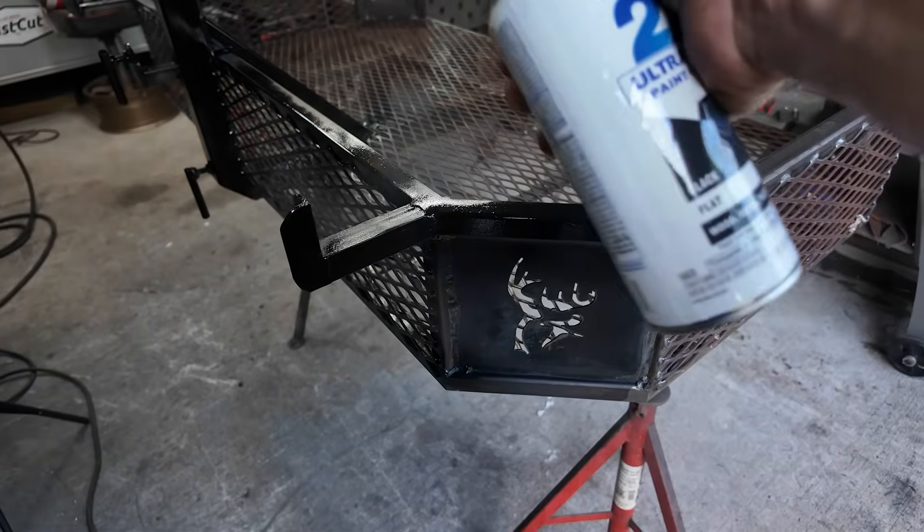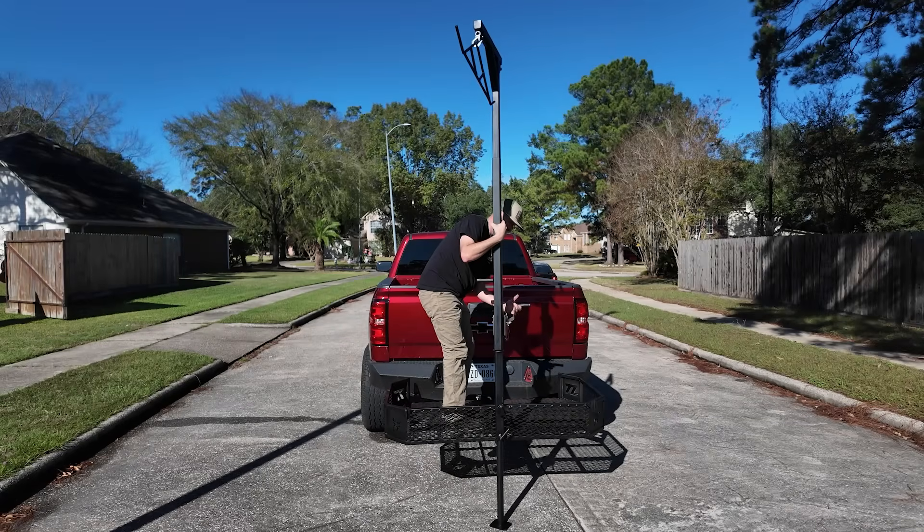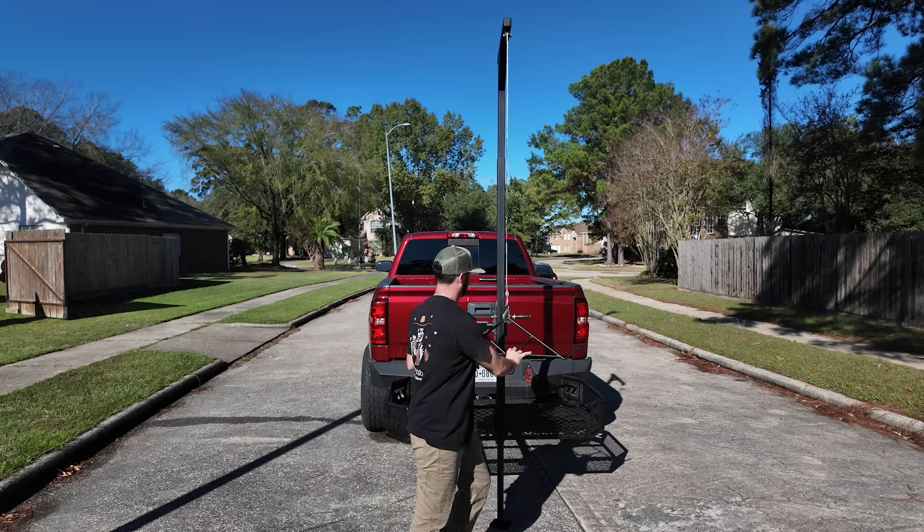Then we can go ahead and slap some spray paint on it. I'm a terrible painter — I'd rather take a whooping than paint anything. It's black, it's painted, it's for my pops for Christmas. If he wants more paint on it, he can throw it on himself. Here it is — the finished product. That old dog will hunt. We'll see you on the next weld.